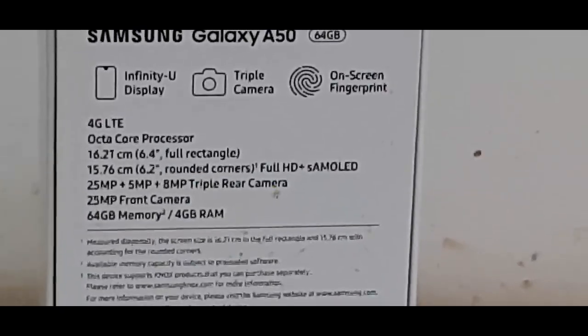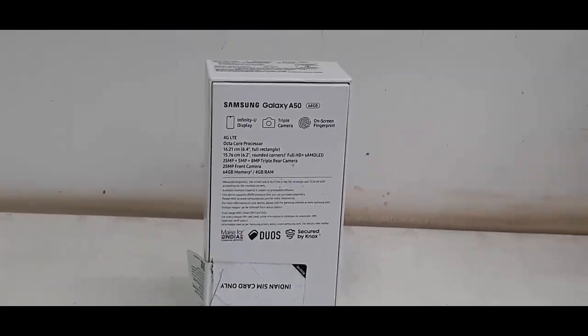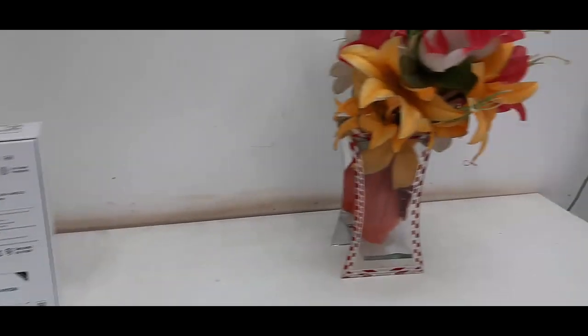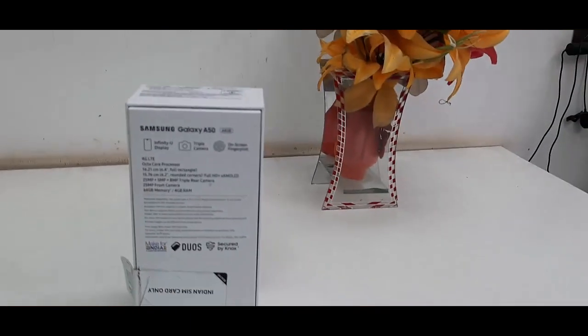Let me zoom in — you can easily read the text from an object when zoomed in, which is a good thing. In my point of view, this is a good camera phone for this price segment, and it has a fast autofocus system.